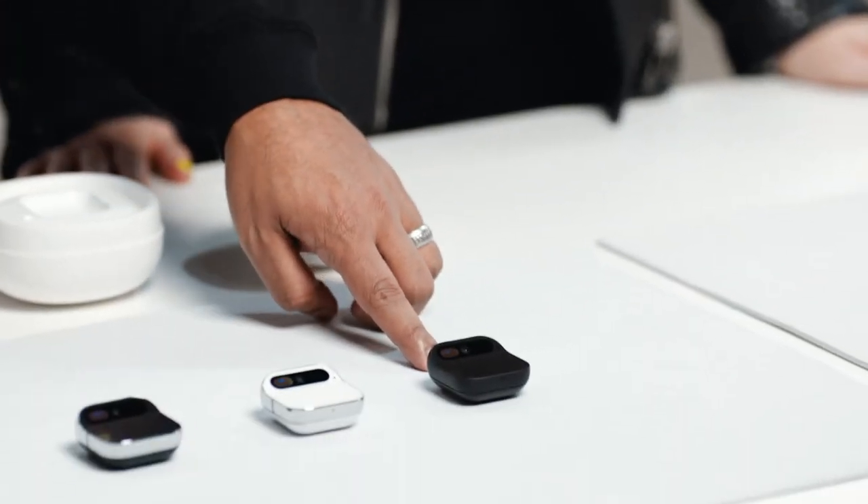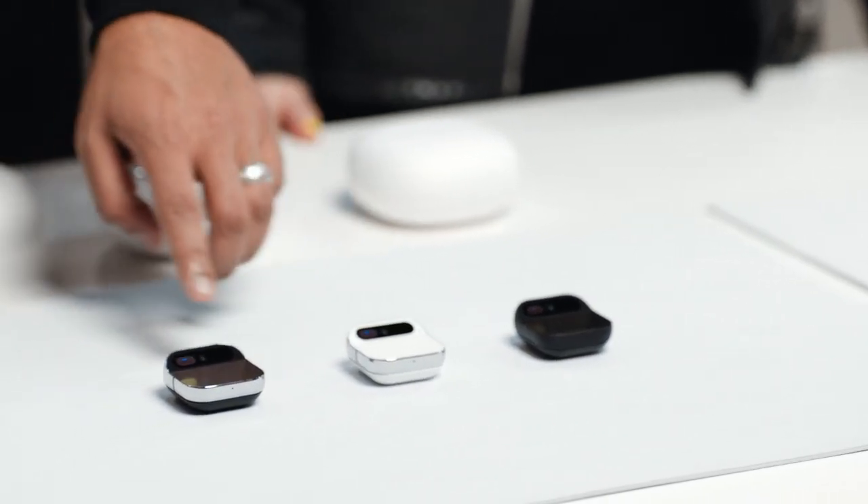It comes in three colorways: Eclipse, Lunar, and Equinox.